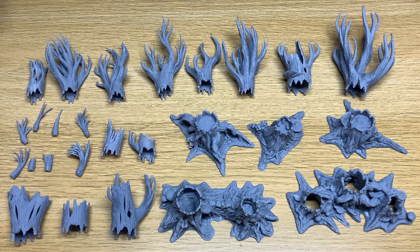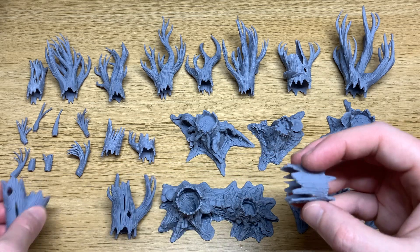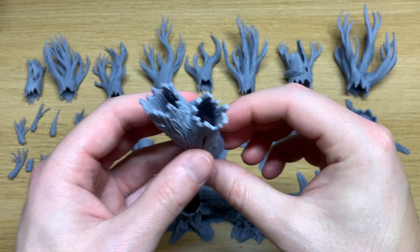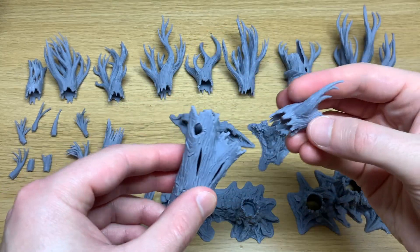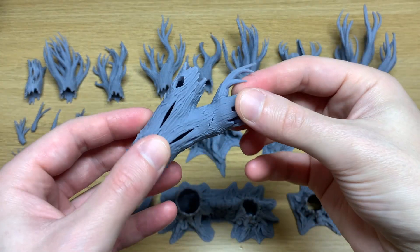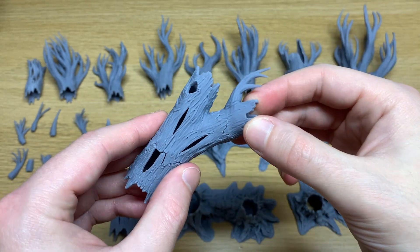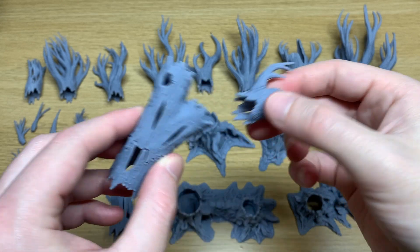You also have the option of combining your switches together. You can add them together to build your trees even taller and on top you can add another switch if you wish. The only thing to remember is to match the size and the orientation, and you can combine virtually any option you can think of.